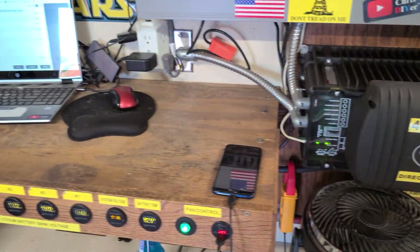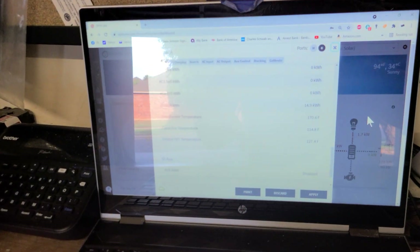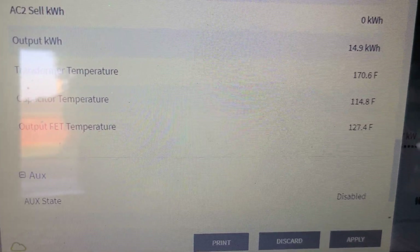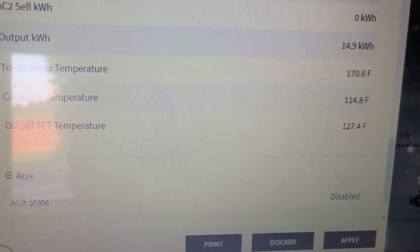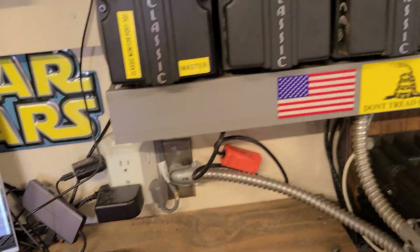Let's take a look at the actual numbers on Optris for this inverter: transformer temperature 170.6°F, capacitor temperature just below 115°F, FETs at 127°F. So not bad, and I'm not inverting a whole lot right now.